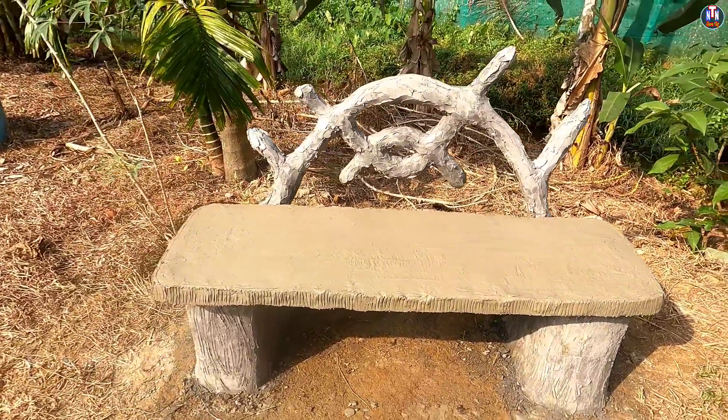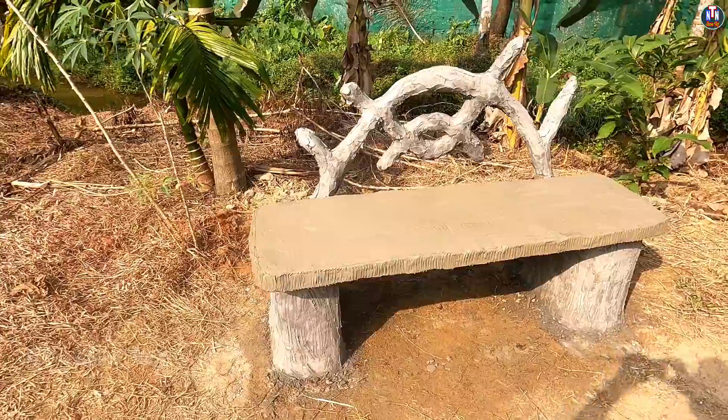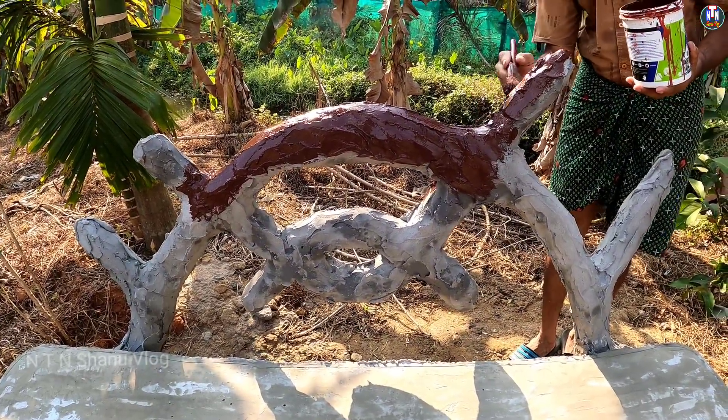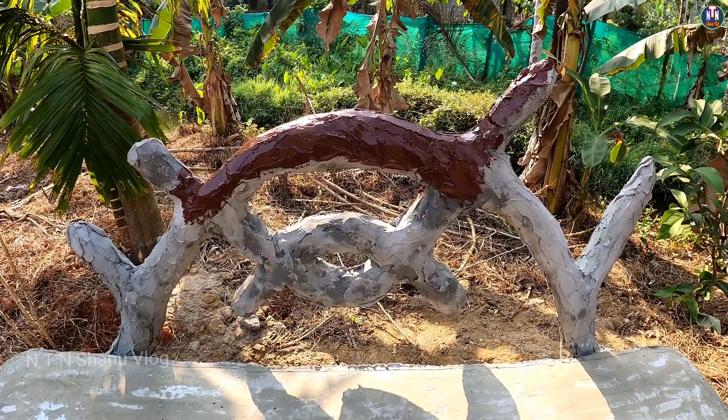We have done the work of the garden sofa. We will paint this with 34 dough. We paint it.